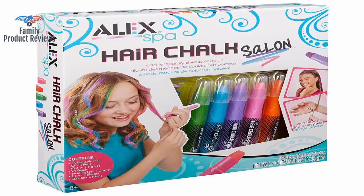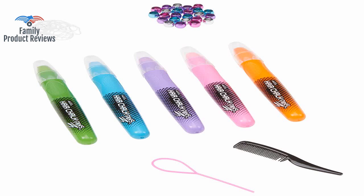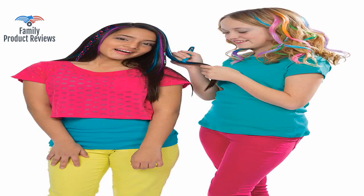It's fun for girls to play with this set and let their imagination go wild. The kids had a lot of fun with this set, and there were more than enough supplies to share with everyone.